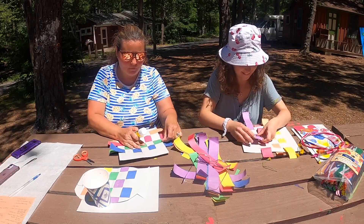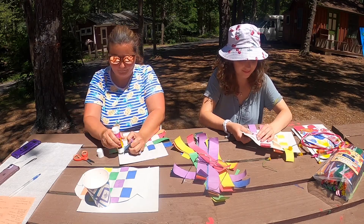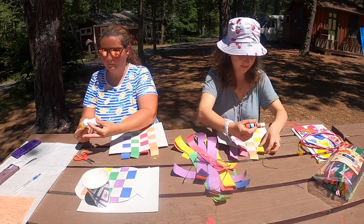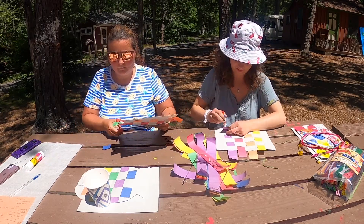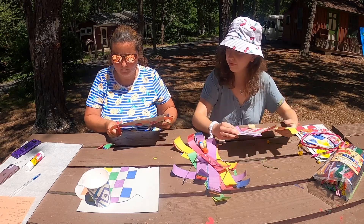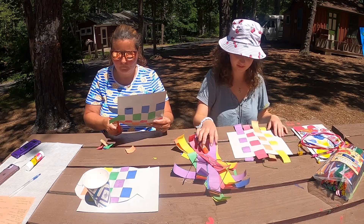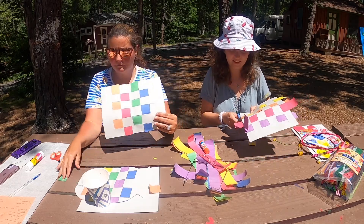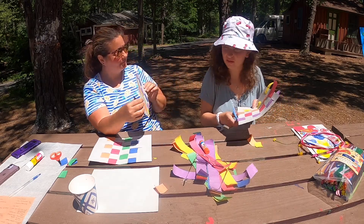So my idea would be, before we cut any extras, is we glue them down. And now that I've made sure I've glued them all down... So I have a weaving blanket. And I've also made a weaving fish! Wow!